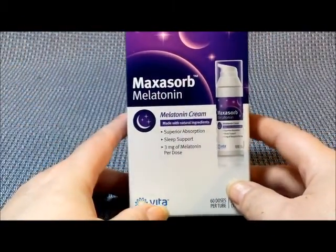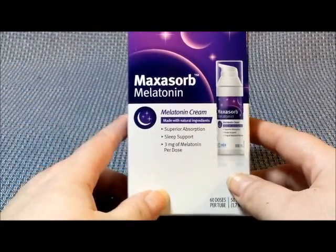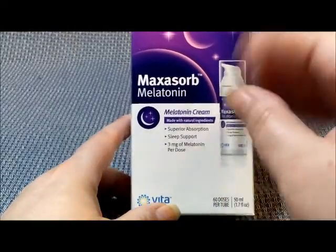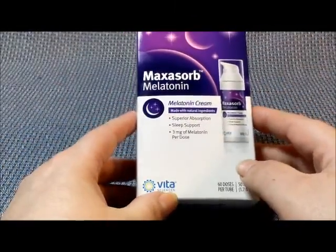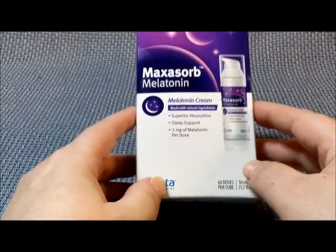Hey guys, thanks for stopping by. You don't get to see my face today — today we're talking with our hands. I wanted to show you guys this Max Absorb Melatonin Cream.